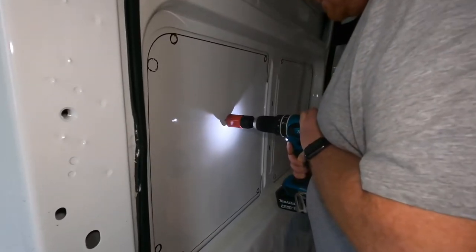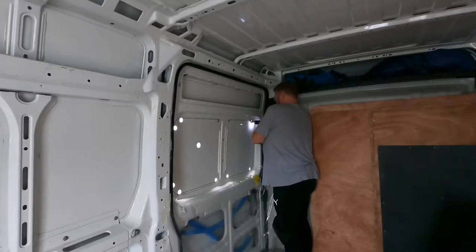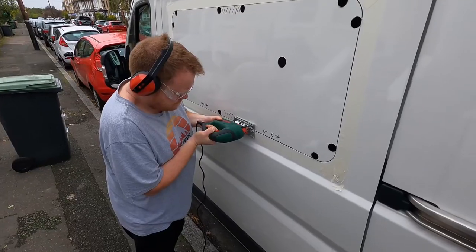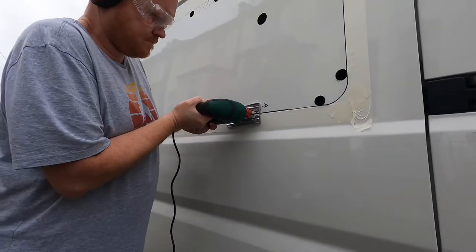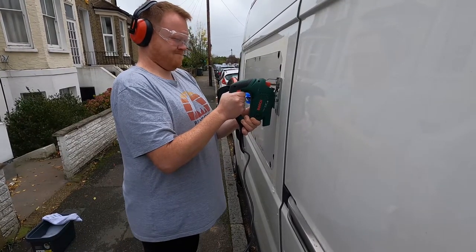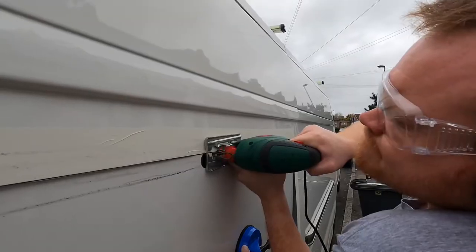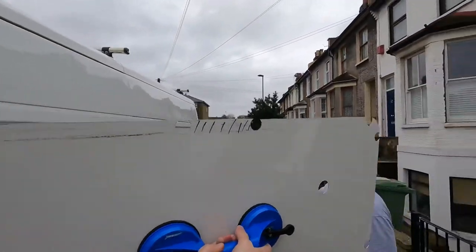We like the van but we're not sure we need this bit. You just need one hand — light, it's not very heavy. Yeah, get your hand in there. So that feels like an achievement.